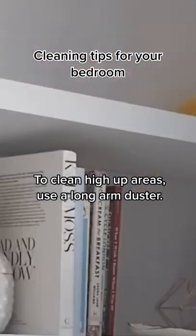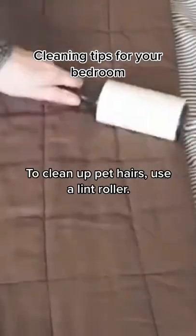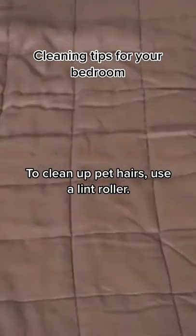To clean high up areas, use a long arm duster. To clean up pet hairs, use a lint roller.